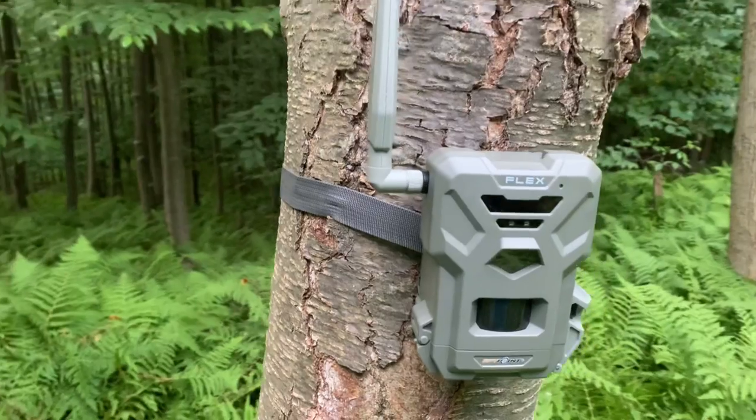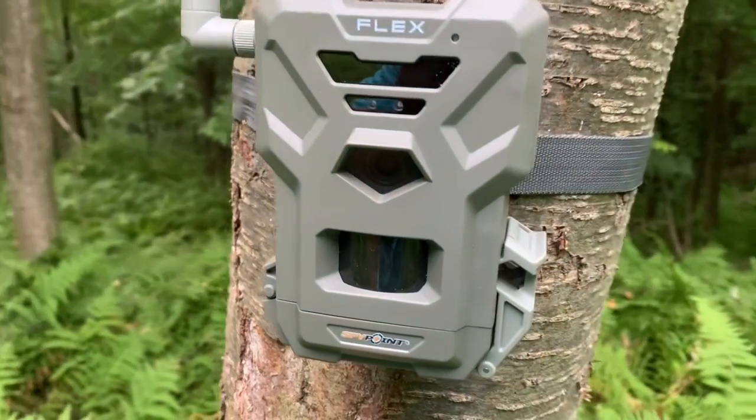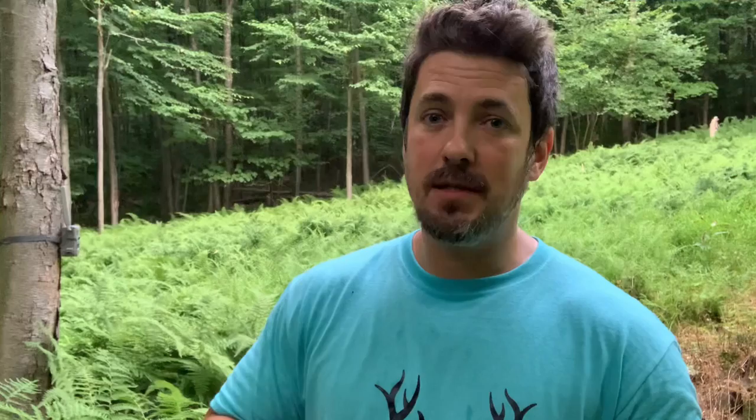We got the micro SD card formatted, so let's go ahead and set this up on the tree and run some tests. We're all set up and it was super easy to set up with the app — you just scan that QR code on the door and you're good to go. I did notice when you're setting it up you have to choose between photos or videos, so you might want to keep that in mind. You can't do photo and video simultaneously.